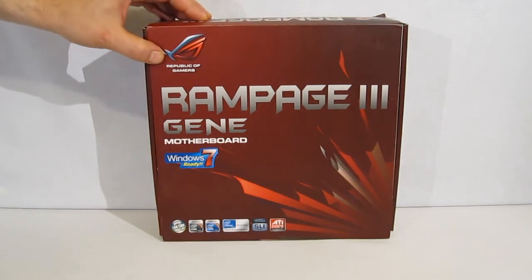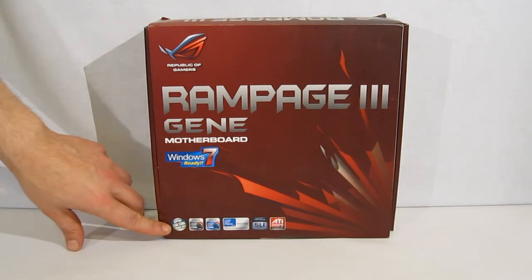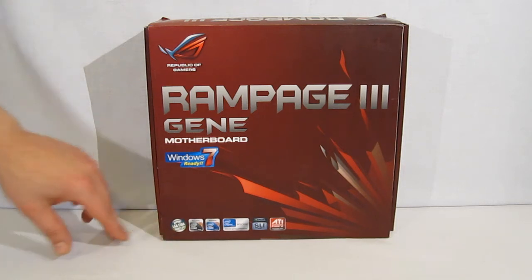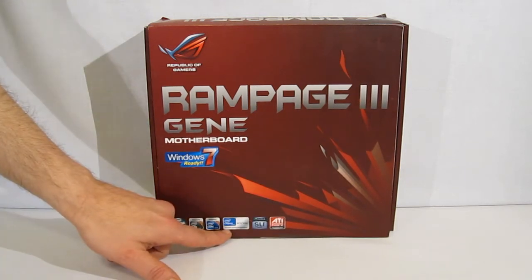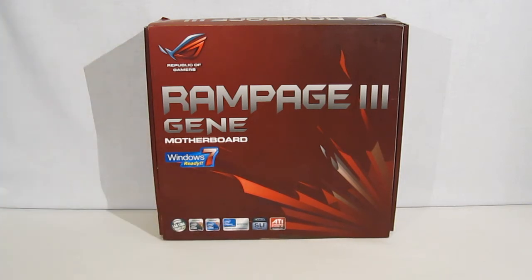It is a Republic of Gamers Edition, Microsoft Windows 7 ready. It is an LGA1366 socket specifically for Core i7 and i7 Extreme chips — 9 series chips. It has the Intel X58 chipset and is SLI and ATI Crossfire ready.